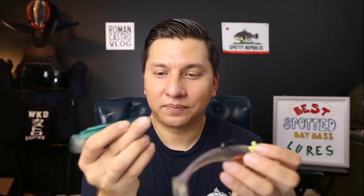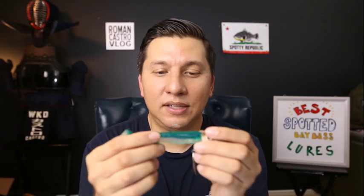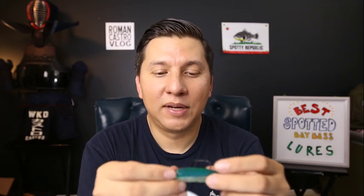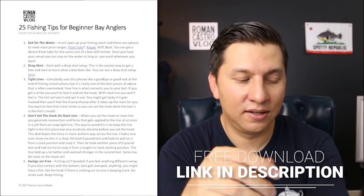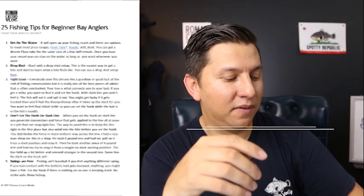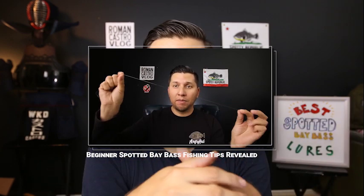To fish the underspin, you tie it on and either pop it right off the bottom, let it sink, and repeat; or you slowly wind it toward you. In my PDF '25 Fishing Tips for Beginners,' I go over the two retrieval techniques I use for these types of baits. You can get that by going to romancastro.com/25tips — sign up for the email list and I'll send you the PDF. I've also made a video version available on my channel.